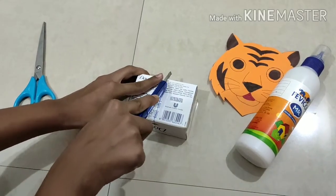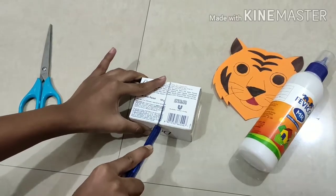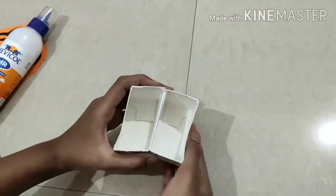Be careful while using the cutter. We are going to cut the box like this and we are going to bend it.